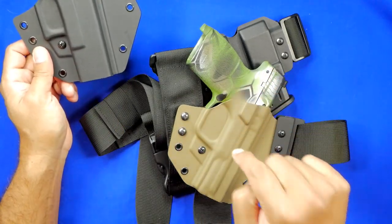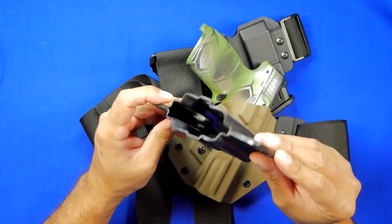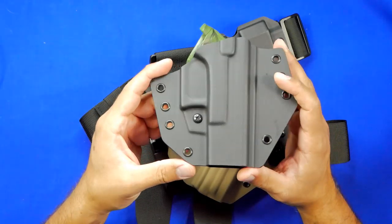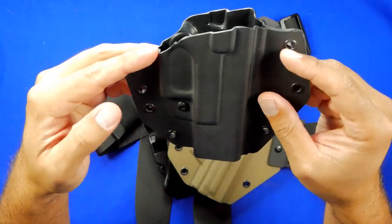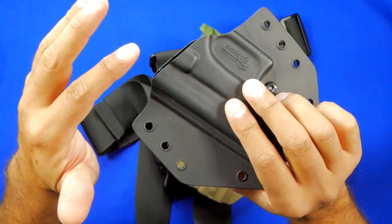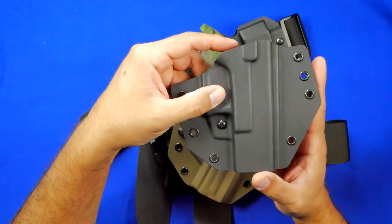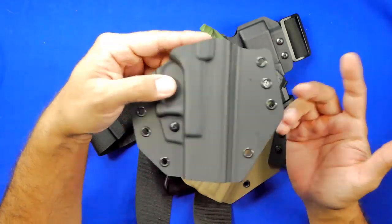I don't even care what it's called — this thing is pretty sweet. All the lines in the kydex are nicely polished, very smooth, no nasty edges. The molding is very nice, no issues at all, and there's not going to be a sweat guard problem. As for optics, this is not optic-cut — it would need to be trimmed down — but I don't have an optic for the Glock anyway, so it doesn't matter.